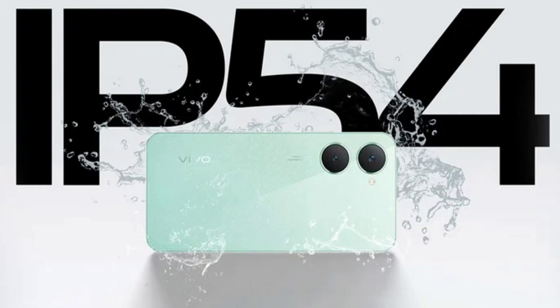The Vivo Y18 packs a 50-megapixel dual-camera setup on the rear, while the front houses an 8-megapixel selfie shooter.